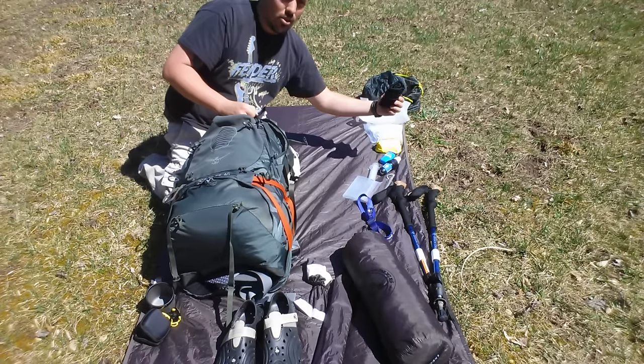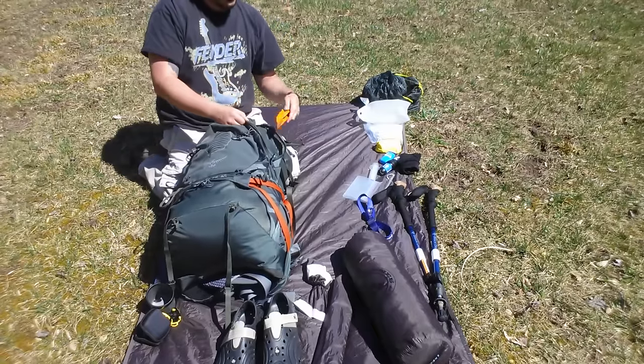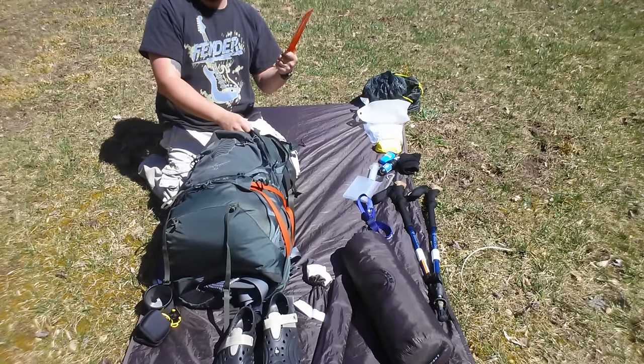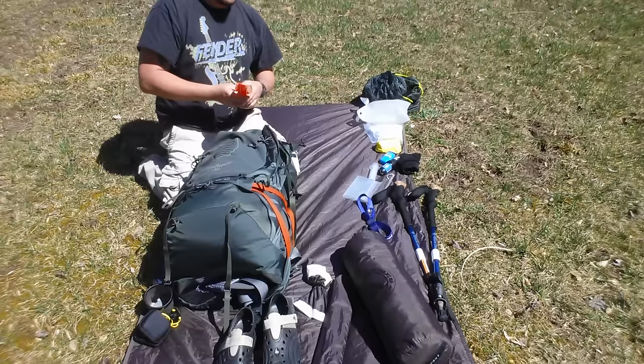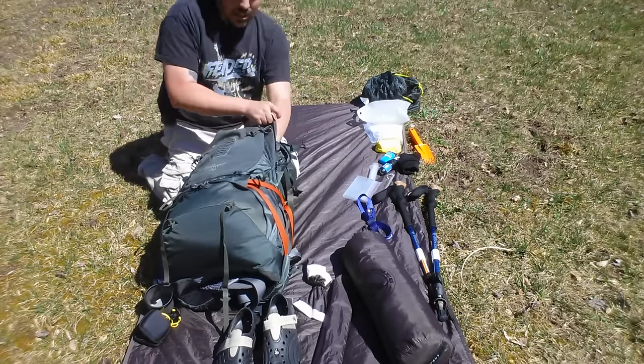I've got my gloves in here. I may not need those but I'm starting out on Springer with gloves. I've also got a trowel — a lot of people say I don't need this and I used a tent stake for a while, but it takes a long time to dig a six-inch hole with a piece of wood or a tent stake, so the trowel makes it a lot easier.